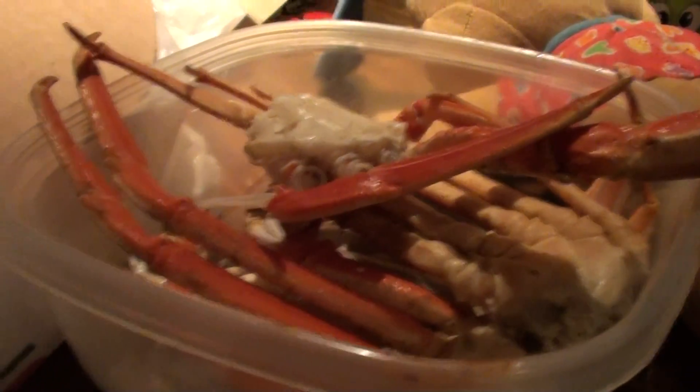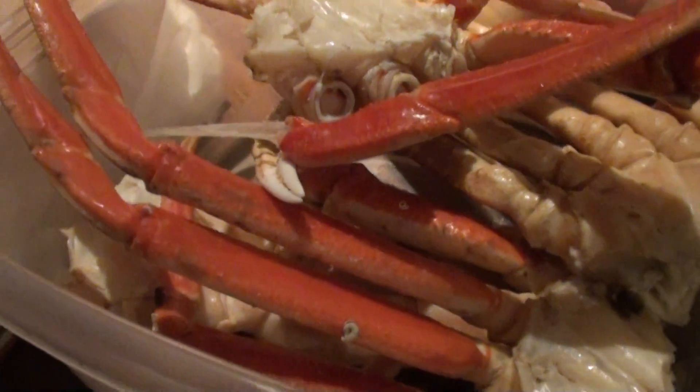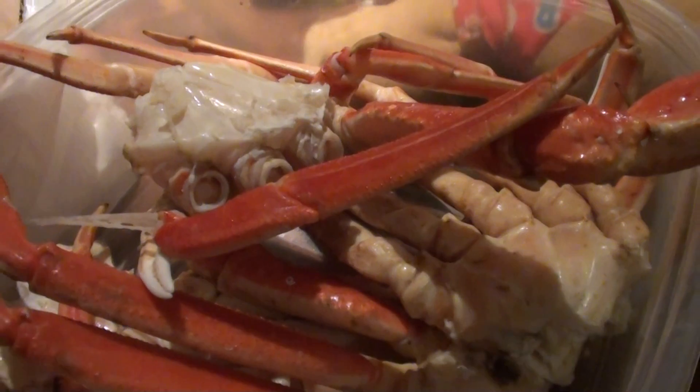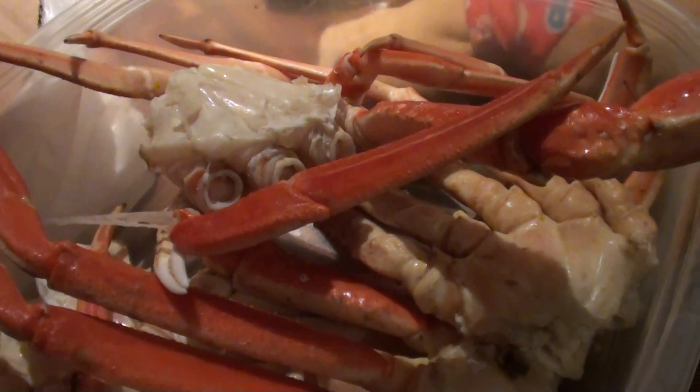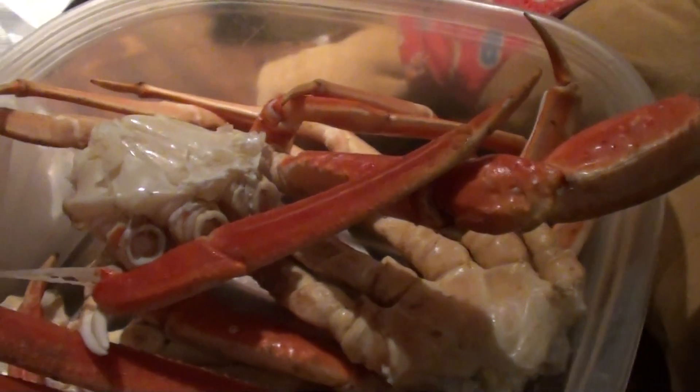I just want to show you what I'm eating — it's 12:30 in the morning and I have snow crab legs. These are different than the ones I showed before; those other ones were like the red crab clusters, they're really spiky and you can hurt yourself. But these are easier to eat and they cost a little less.